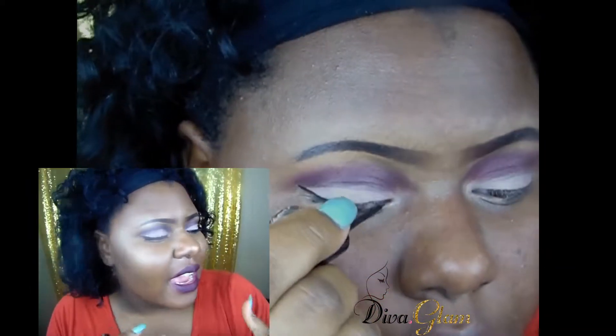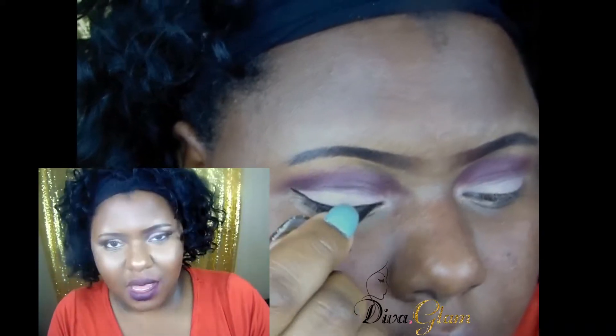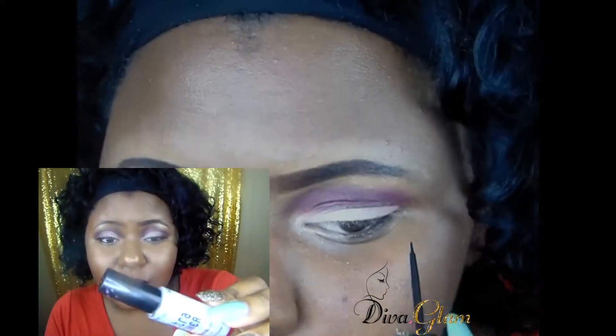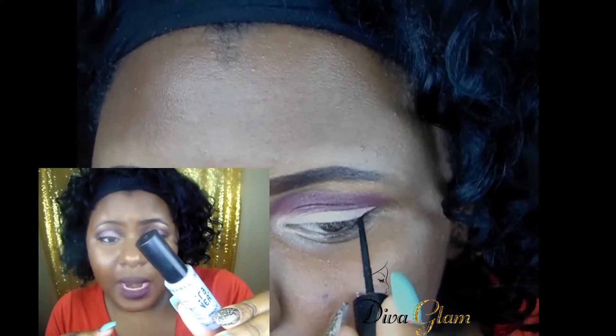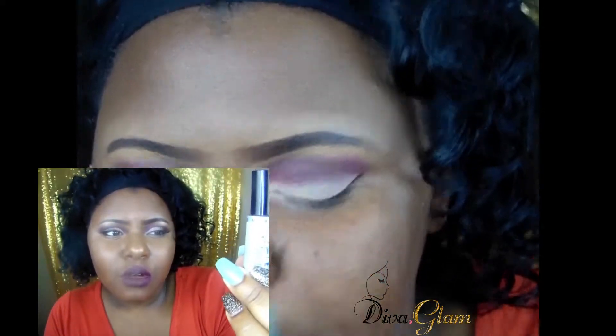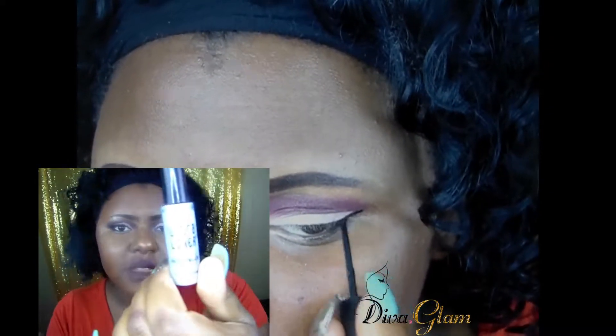I also did a winged liner — lord, I struggle with this — but I tried my best. For that I used this liquid eyeliner from Maybelline; it's waterproof and it's called the Ultra Liner.